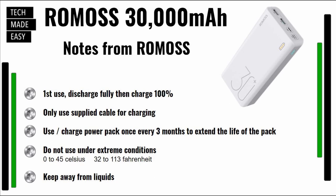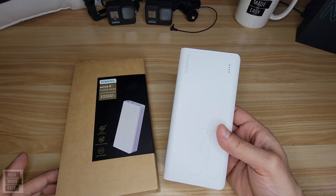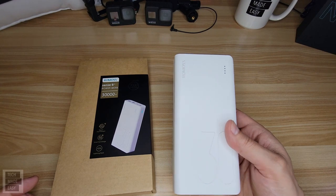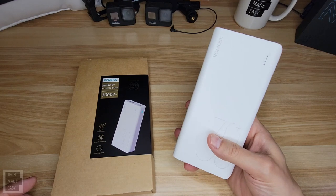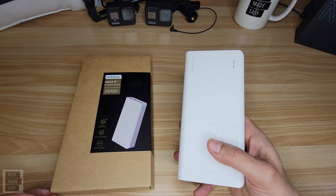They also say you shouldn't use it under extreme conditions — I've listed some temperatures there. And lastly, it makes sense to keep this away from liquids. I don't highly recommend many products, but I've got to tell you, whether you get this actual power pack or another power pack, I highly recommend getting one because it's just good to have.